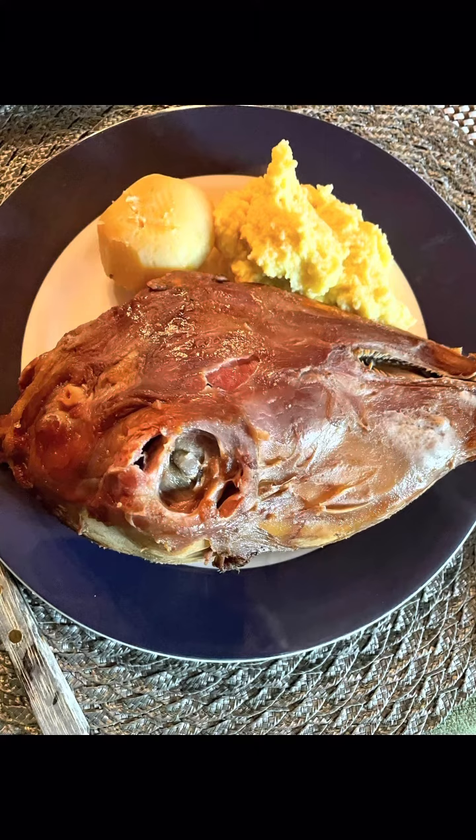It is very delicious, guys, and that is one of the traditional foods of Norway. Thank you for watching!